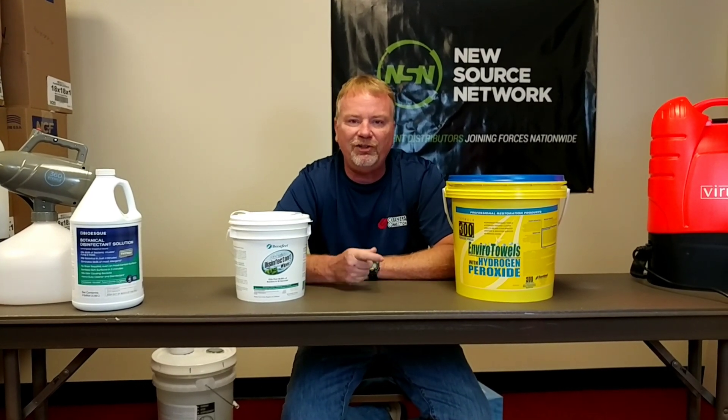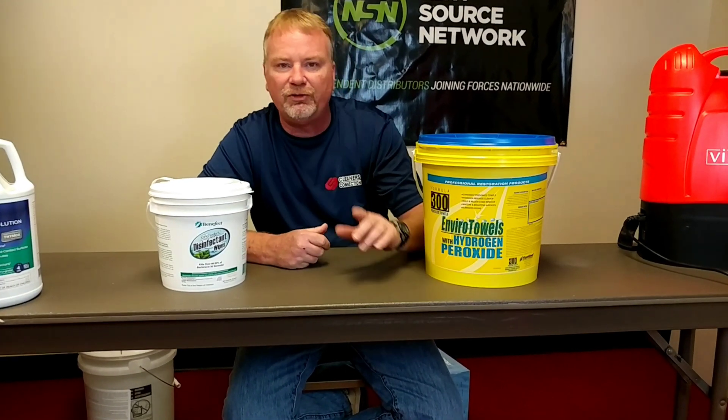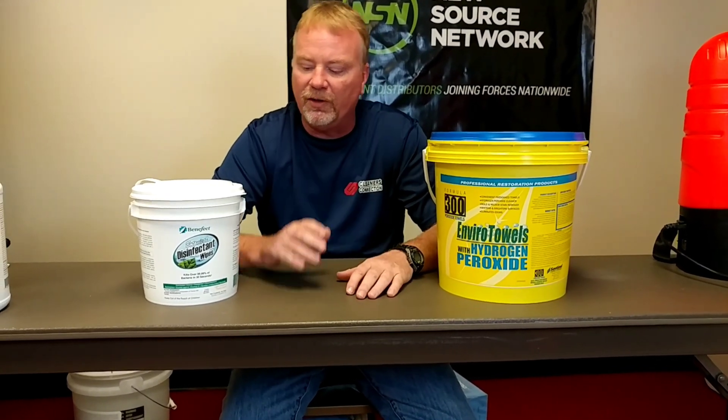The first thing I want to start out with is the CDC says you've got to clean your surface. You're going to clean this surface — this surface has got COVID-19 on it and you can get sick from it. You've got to clean it first and then disinfect it. Now I want to show you guys some wipes that we're using for just your cleaning part.